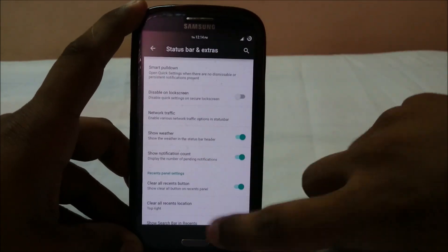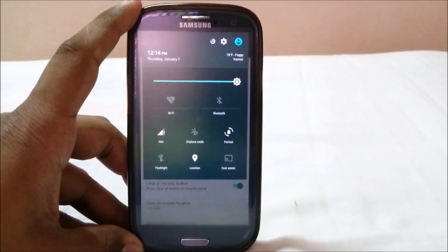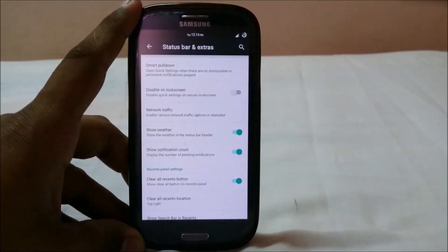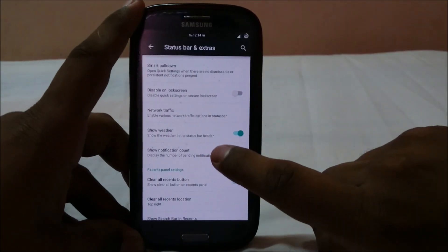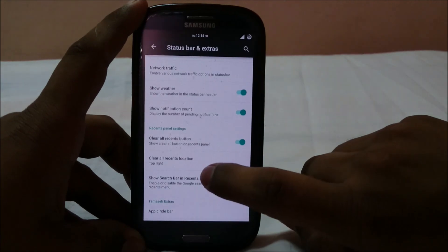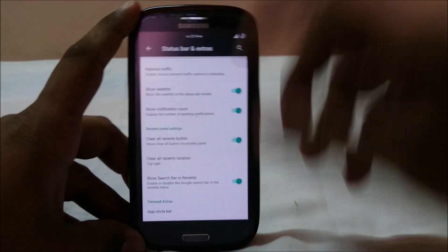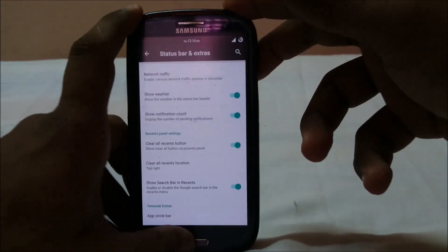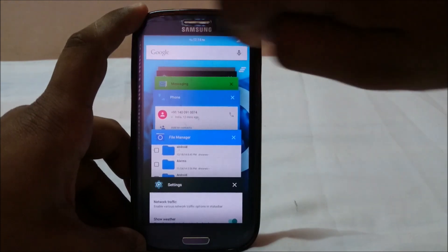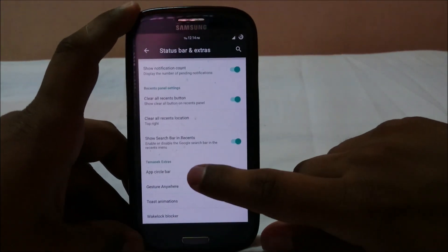There's a network traffic indicator and weather display in the status bar. Last time in Resurrection Remix it was available but I wasn't able to show it working — here it does work. You also have show notification count, clear all notifications, and a left-handed option to place the clear-all button in the top left corner. There's also a Google Search menu in the recent apps panel.